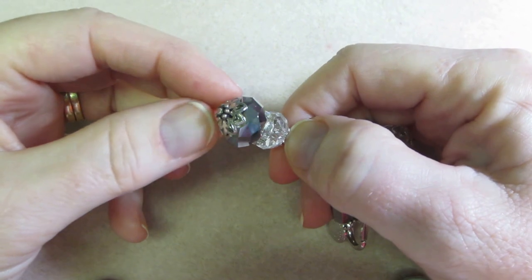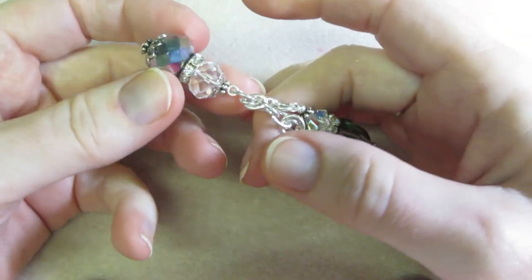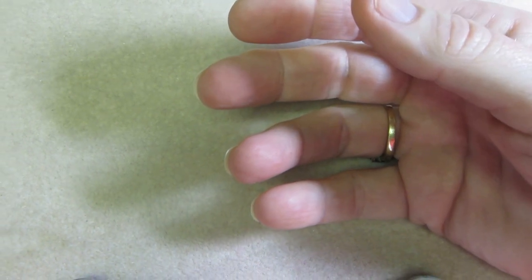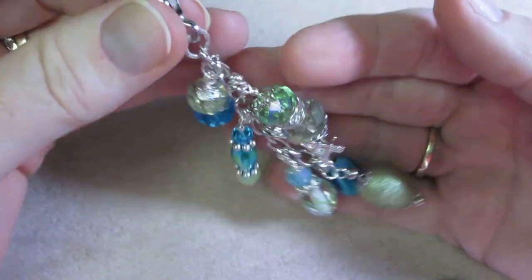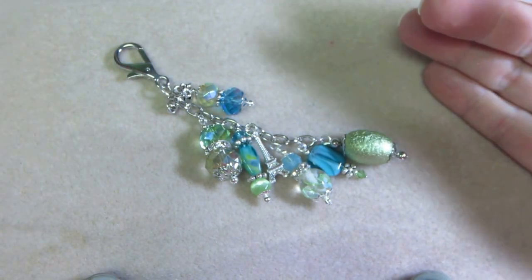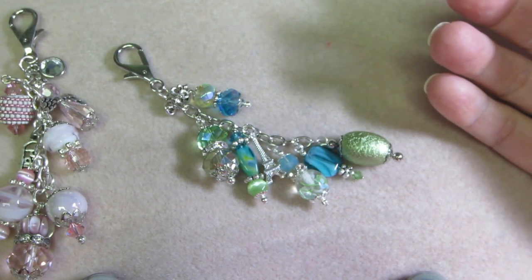I put a bead cap on the bottom — this is a spacer bead, I forget what they call them — and I did that to the top too. They look nice, they're good quality charms. I think that's it. I just wanted to share those. I hope 10 bucks is good — maybe seven. The pricing part is the hardest part for me, I really struggle with it.